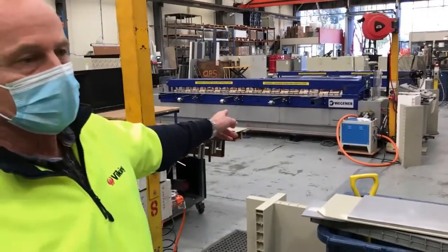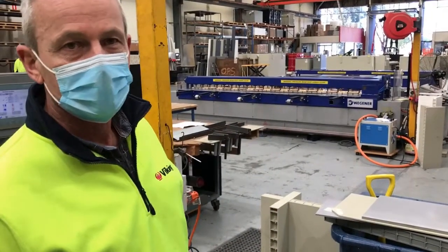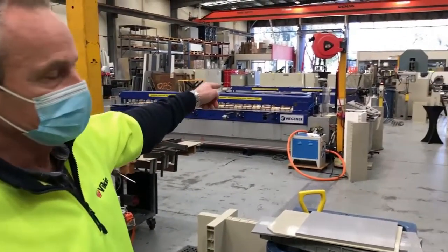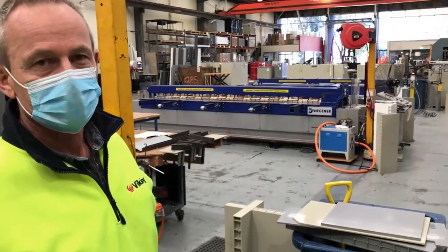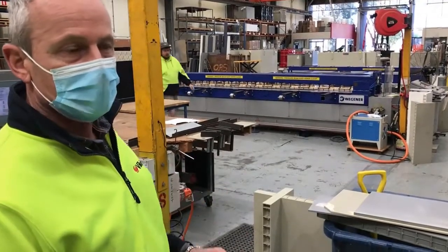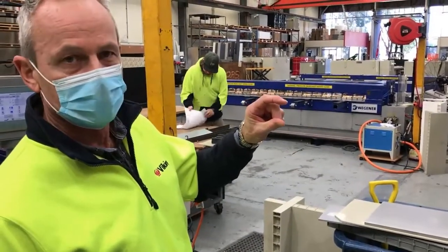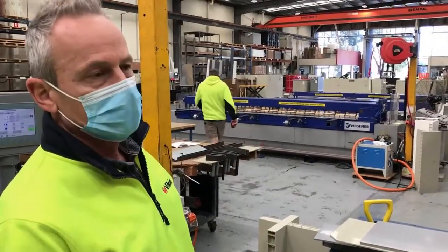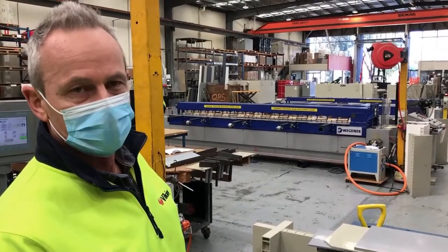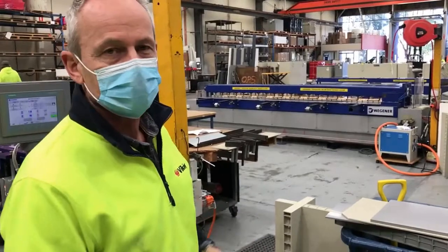The butt welding machine replacement value of this one is probably now close to $200,000, and the second one we have will be close to $100,000. They're both the same length machine. This one will weld 40mm thick material over that four meter length; the second machine will only weld 25mm thick material — they're different horsepower type of thing.